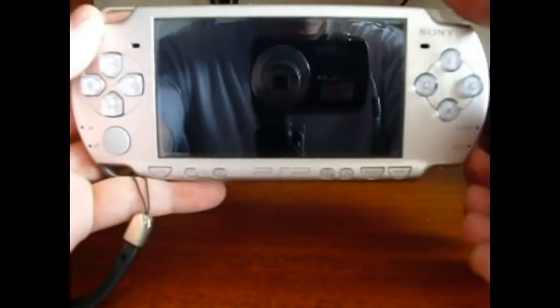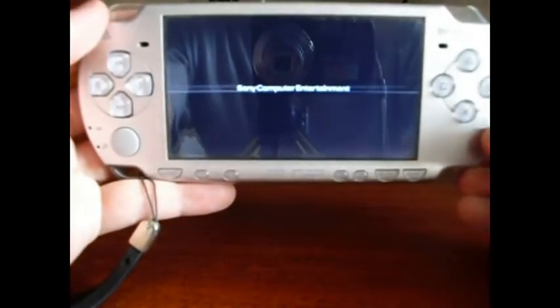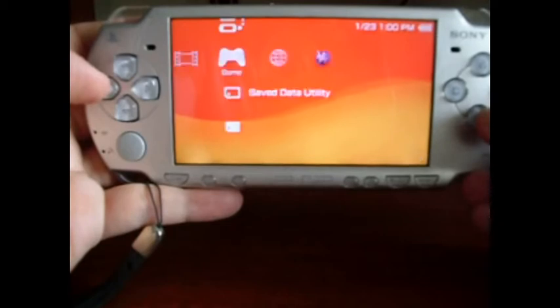You are watching how to make a magic memory stick on the PSP. First, turn on the PSP. Remember, this procedure must be done on a hacked PSP. So, let's check if the PSP is hacked.